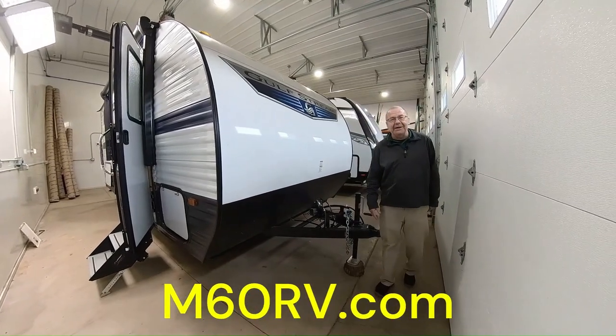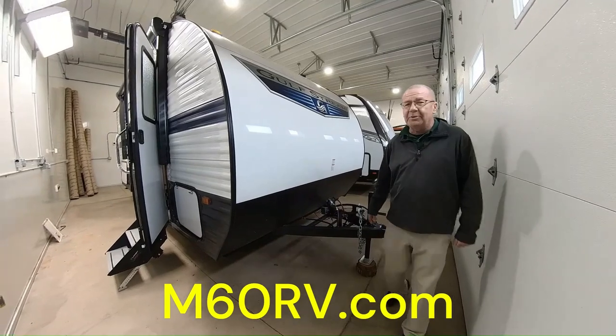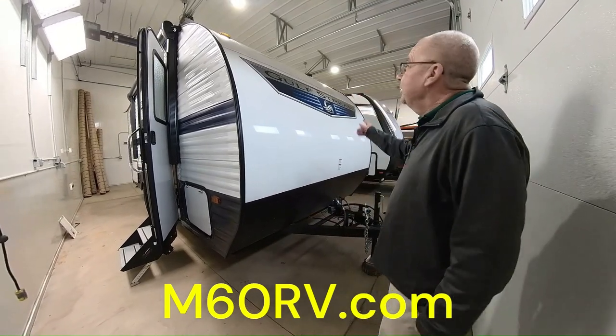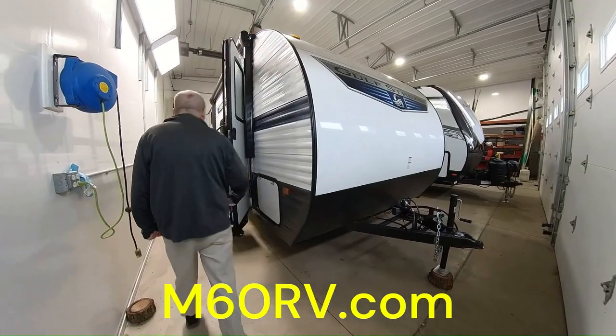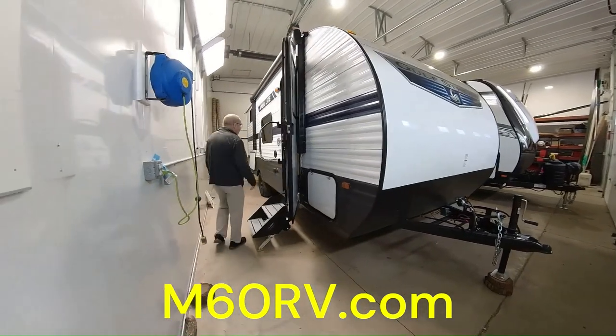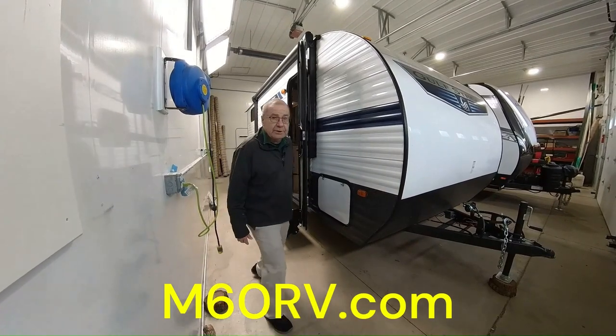Good morning, good afternoon, and good evening, live from M60 RV right here in Jones, Michigan, the RV capital of the world. So if you want to take a look at one of the newest models we just got in, which is a 2024 197BH, a Marilite Gulfstream 2024.